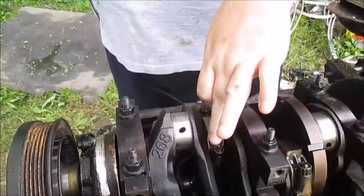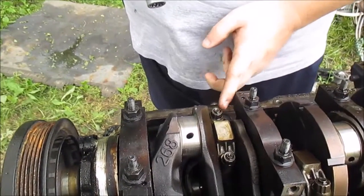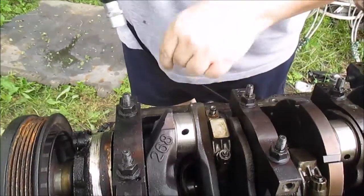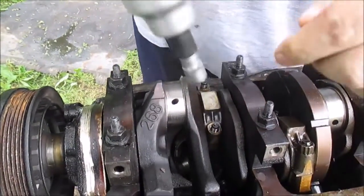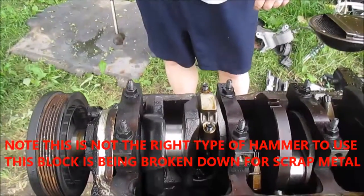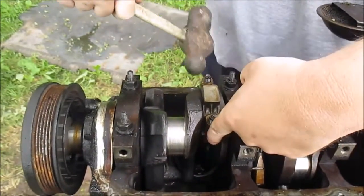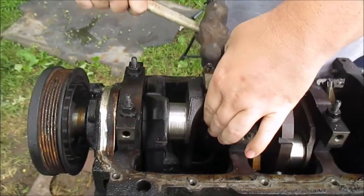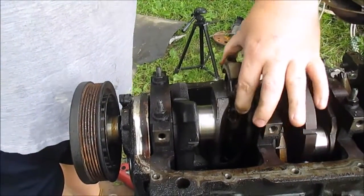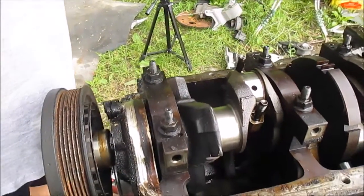Getting ready to take apart all these caps here, connecting rods - I'm going to pull these out. This here looks like a 13mm 12-point bolt. I'm going to turn the crank up to get this, give it a smack. To get this off I'm just going to give it a little tap here on the sides, pulling this cap off. Look at the bearings - got a little bit of scoring.